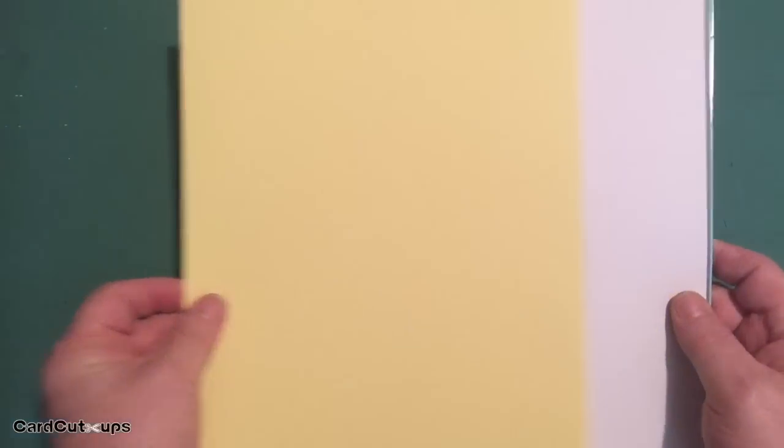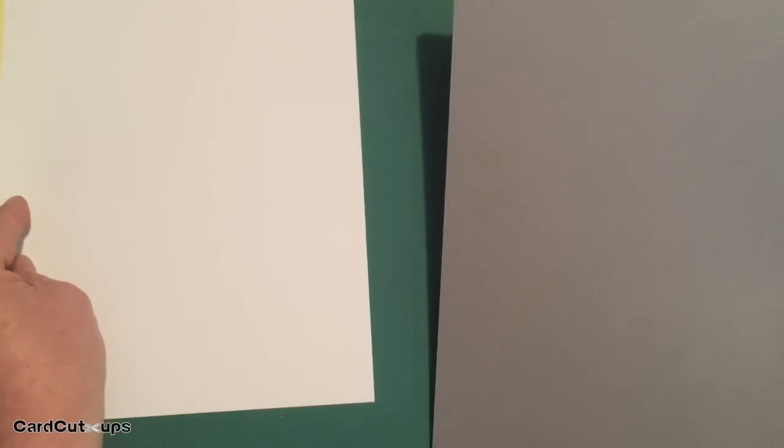Of course we have cardstock this month. Lizzie is sticking with her 8.5 by 11 American and Canadian standard letter size in the cardstock. This month we have sunshine yellow, a white Copic friendly nice and thick, and a medium gray.